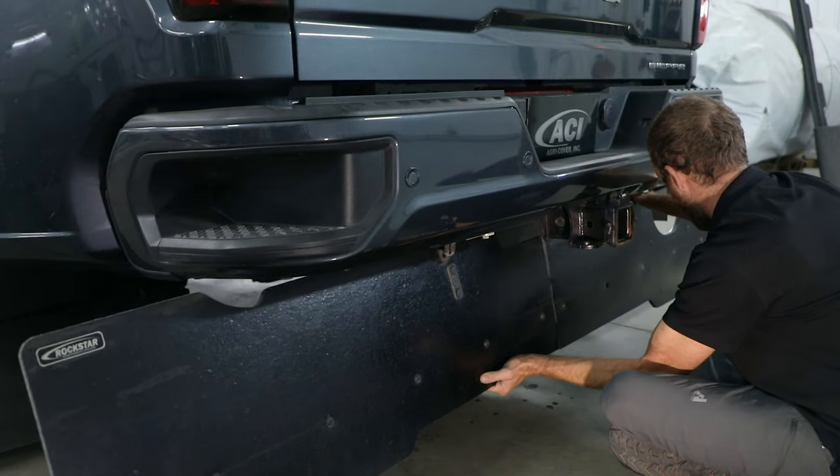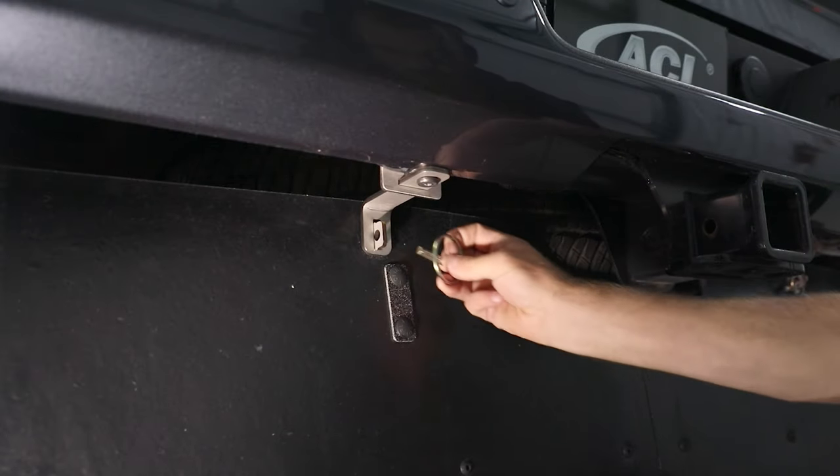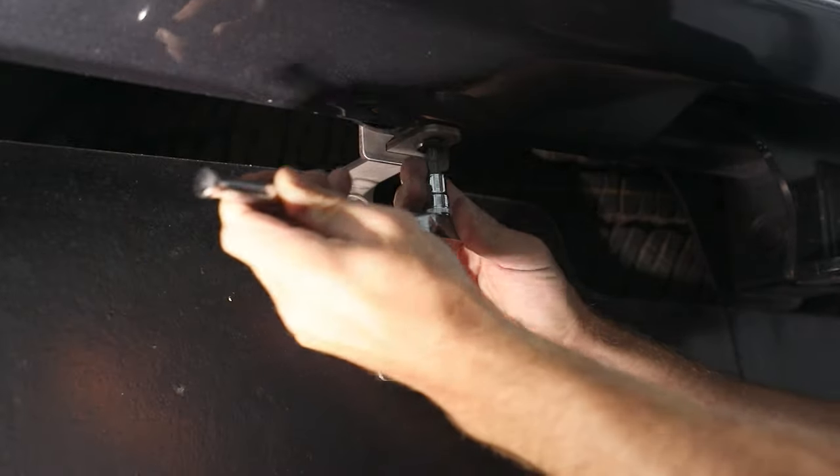Insert hangers through back of mounting brackets. Secure toe flap to mounting bracket at both bracket locations. Adjust mounting brackets if necessary, then fully tighten bolts.